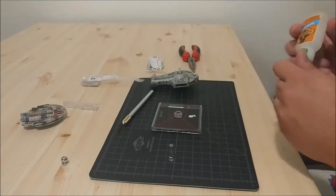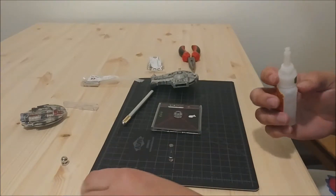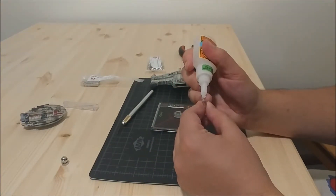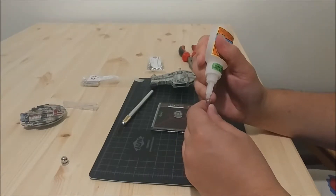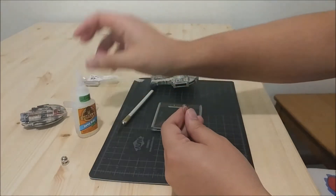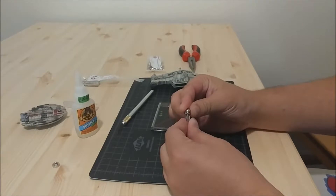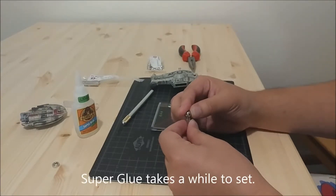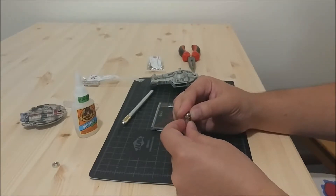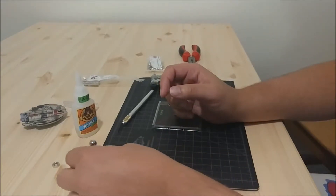Now that it's cut, take the Gorilla Glue gel, shake it up a little bit, make sure it's not solid from leaving the cap off too long. Open it up and just put a little bit right here. I like the gel — it's not as runny. Take the ball bearing and nestle it in that area. You want to hold it for a bit to make sure the ball stays where it's supposed to go. If you did your divot right, you'll feel it setting in a specific spot and it won't move around too much.